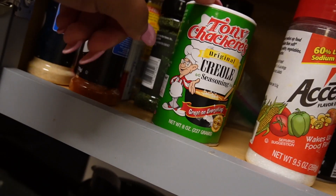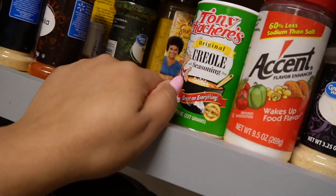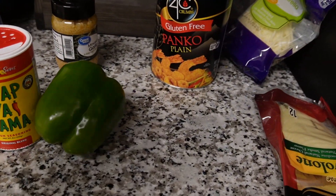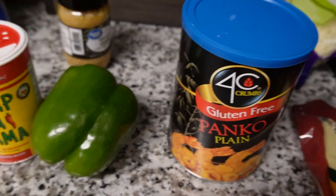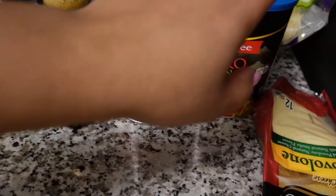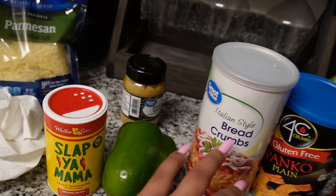Baby got me cooking now. This is a new one to my collection — I got the Creole seasoning, Tony's. Pretty much this is all the stuff I need. I got the panko breadcrumbs and also the Italian style breadcrumbs. I'm gonna use both of these and mix that with Parmesan cheese into the breadcrumbs.